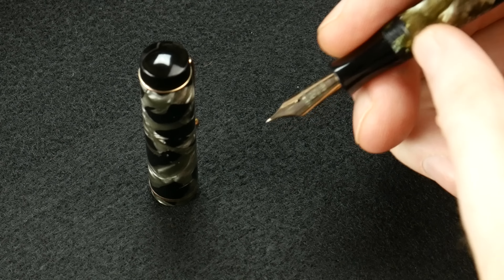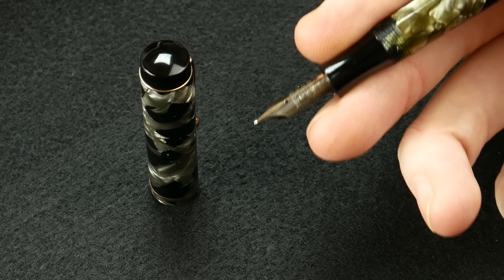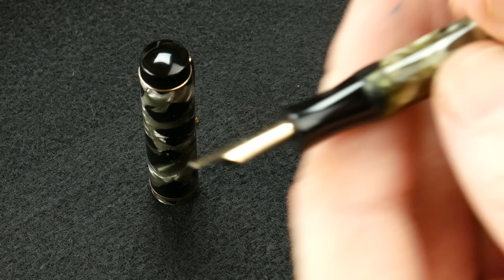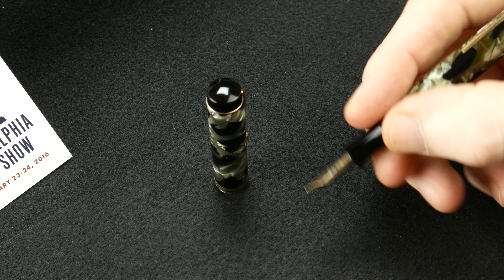It's a nice and very common shape, but it's got a nice feel to it. The threads are almost non-existent — you don't feel them at all — and they actually seem to flow up with the curve of the pen, so they match well.